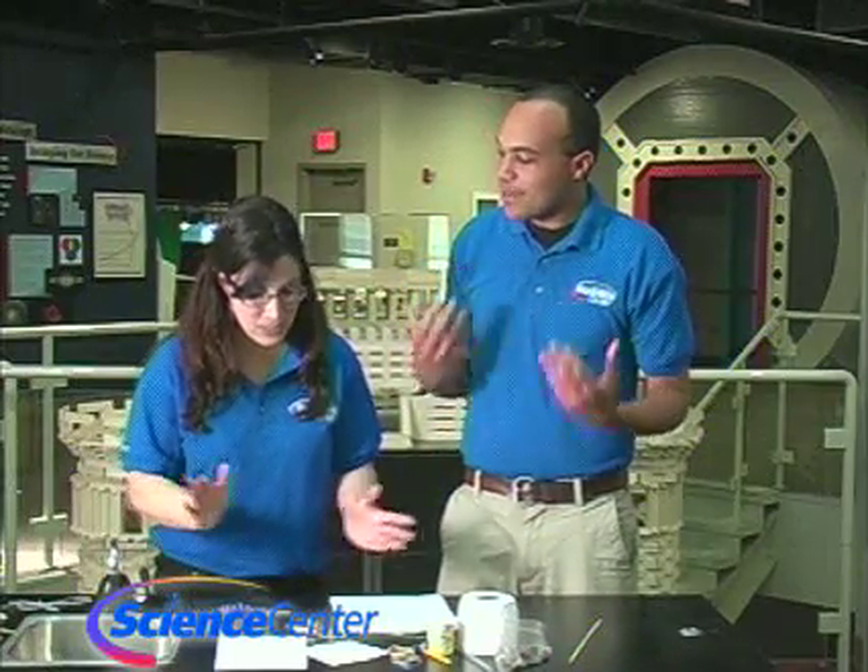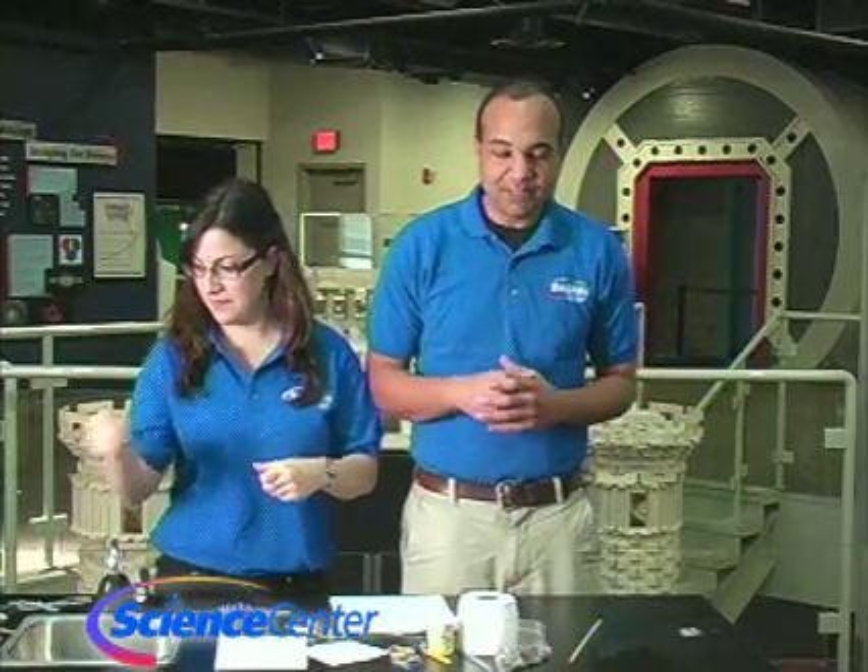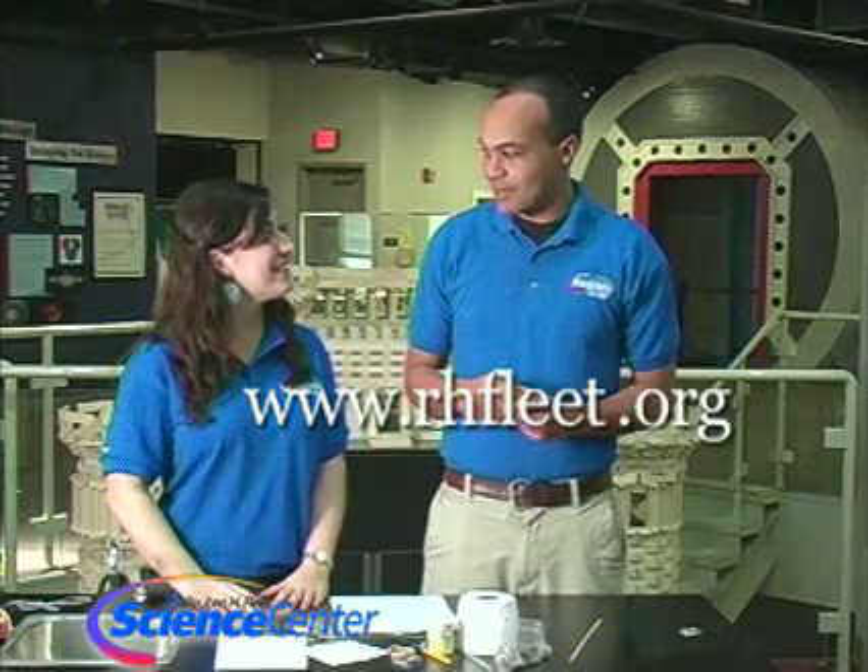Today what we're going to be doing is we're going to be making windmills. I'll explain what you're going to need, as always, but just remember you can find a list of all the materials on our website, www.rhfleet.org.